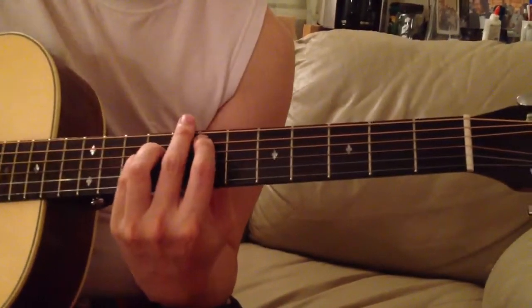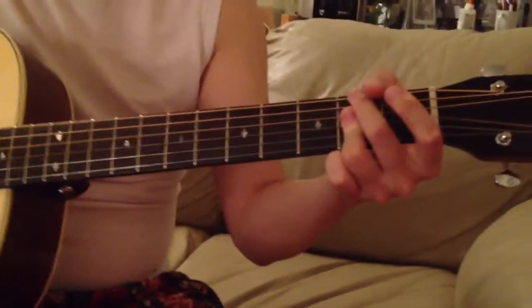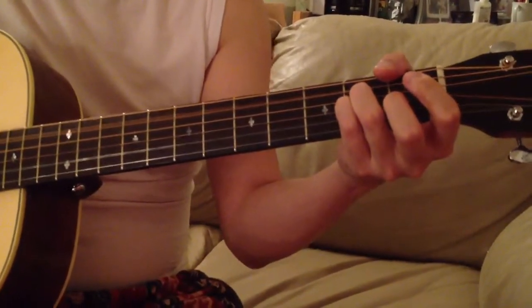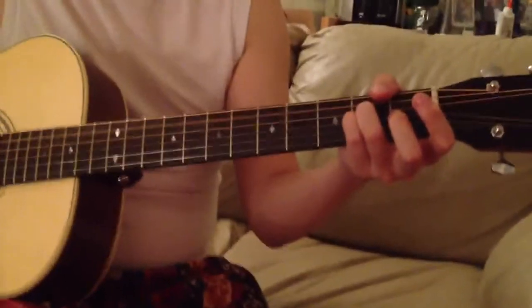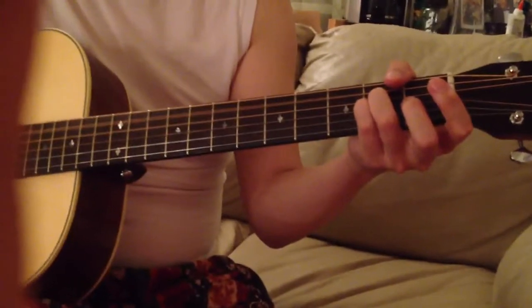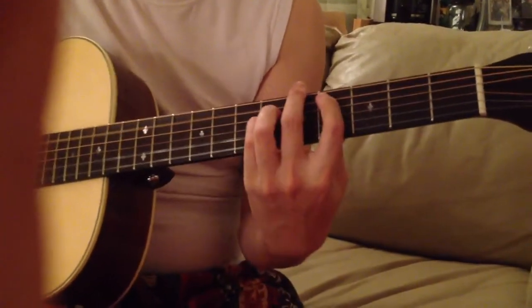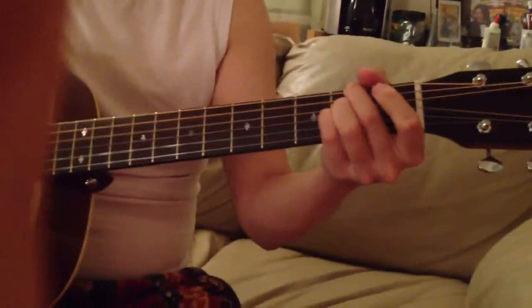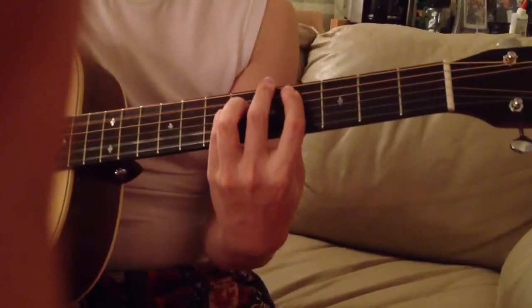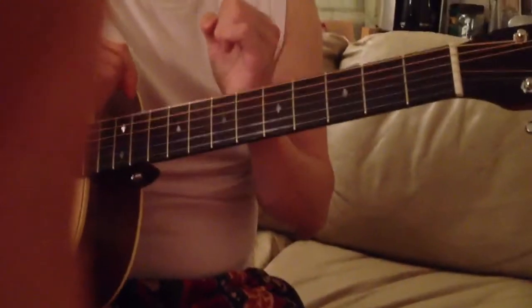Back to the E major chord. And then F-sharp minor 7. The timing is kind of weird. Watch this: every nation, all creation, all creation, we proclaim your name, your name. So you match the rhythm with the lyrics. Get it?